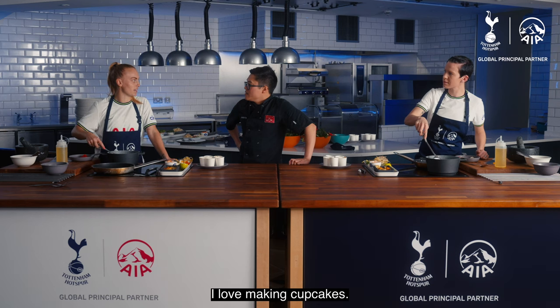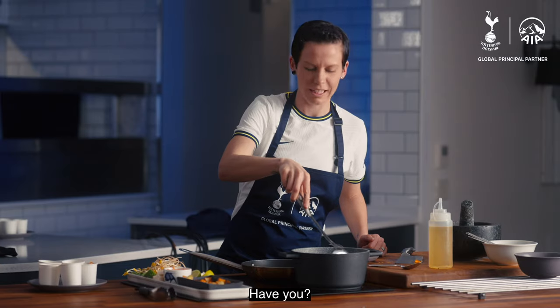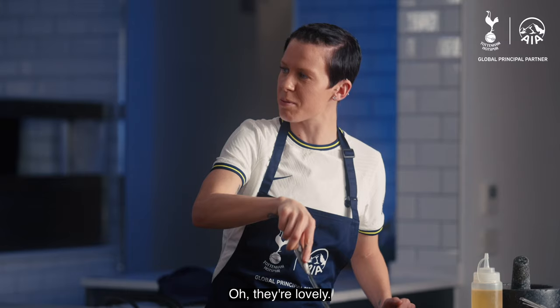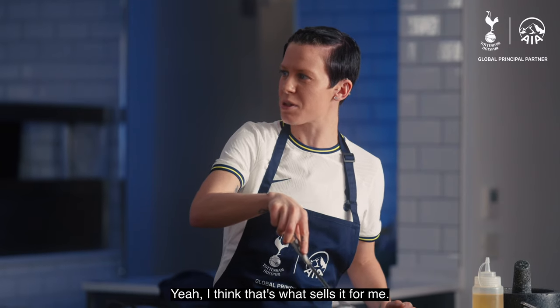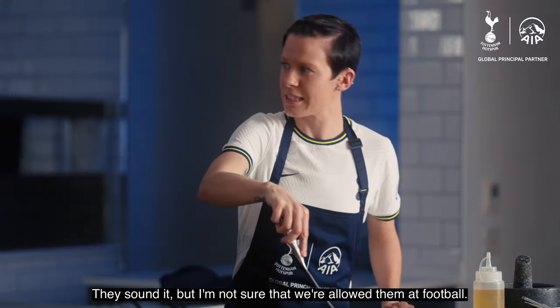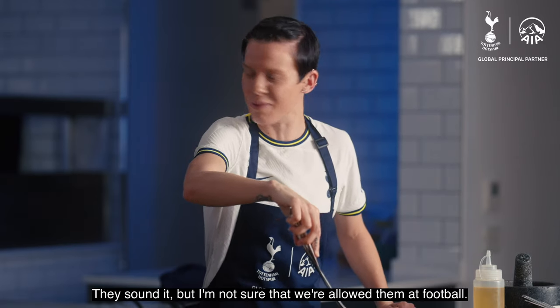I love making cupcakes. I've made a few for the girls — carrot ones. Carrot cakes. They are incredible. A bit of cream cheese frosting — I think that's what sells it for me, the frosting on the top. And they sound healthy, too.